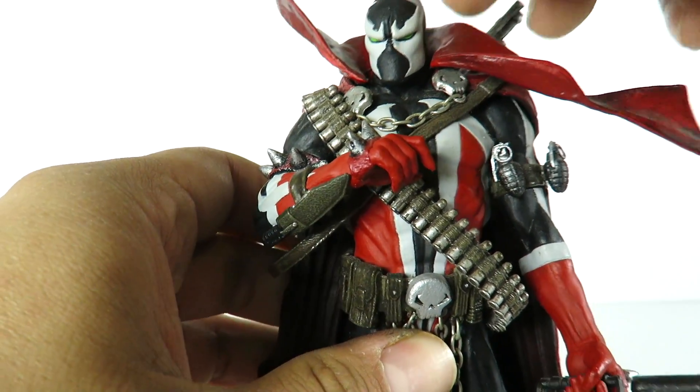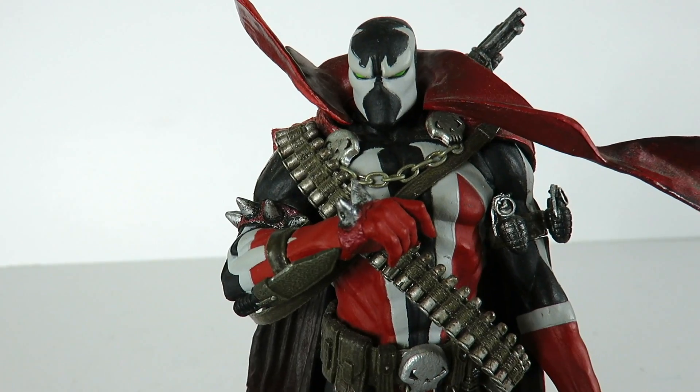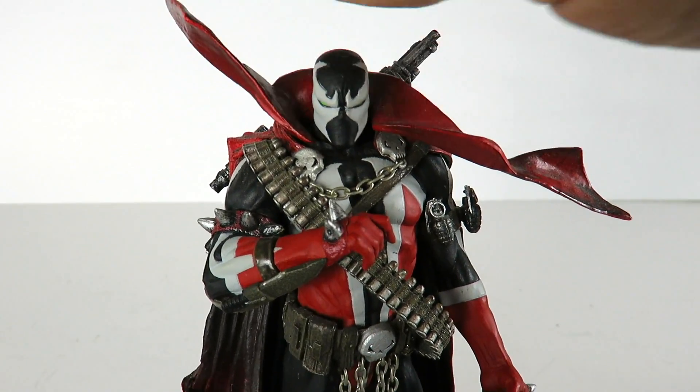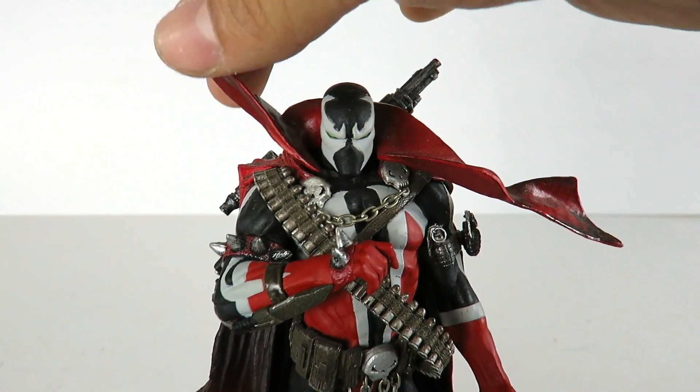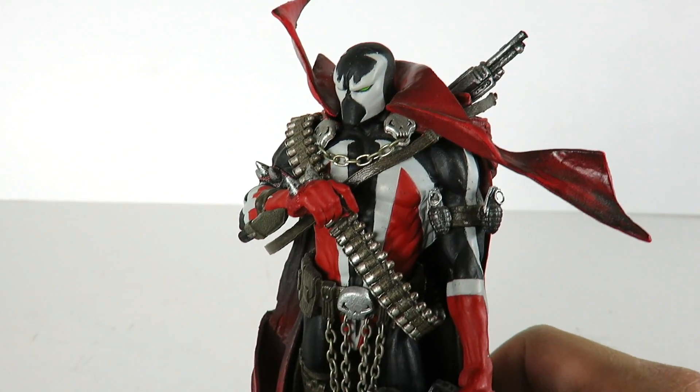The head sculpt looks pretty nice. It obviously looks like a Spawn figure. He does have the collar of the cape, which is a softer material — it's kind of flowing, with one side going this way and this one going forward. A very, very nice figure, guys.